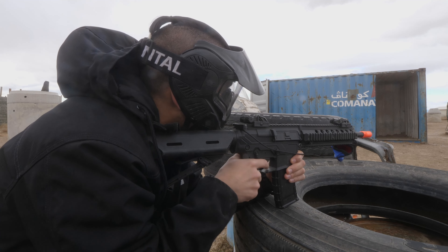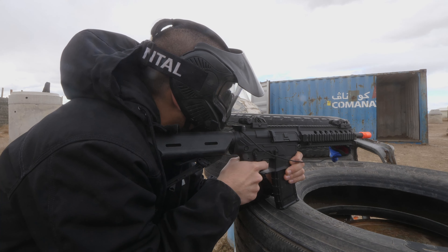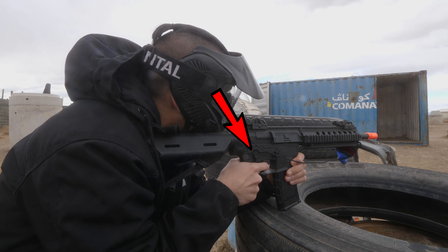The next mode is semi-auto, which means it will shoot one BB per trigger pull. This mode is with the switch pointed straight up and will be used when engaging enemies within 20 feet.